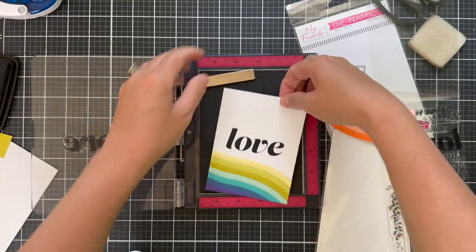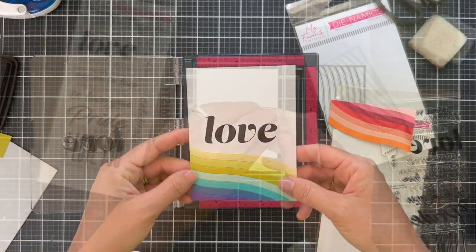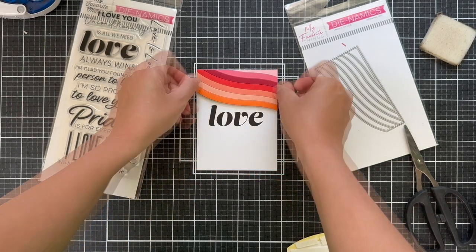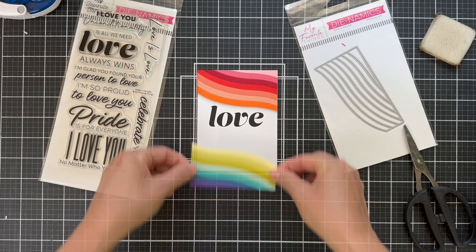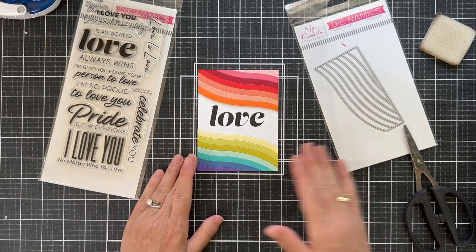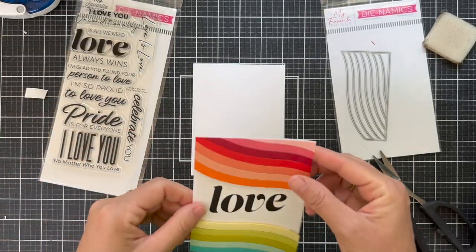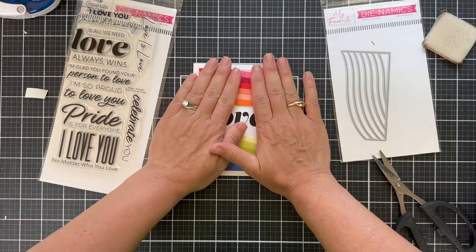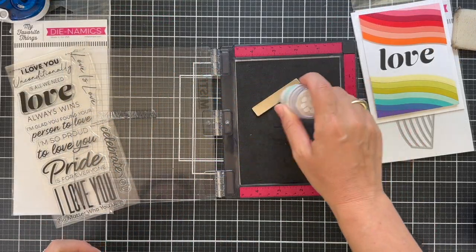So there you've got the love. Now I put foam tape on the back, popping it up. This dimension gives a great little shadow and it kind of frames and draws the eye in towards the love. And then I'm going to pop this up onto a white card base. Check out that beautiful white border around the edge - it's just the icing on the cake.